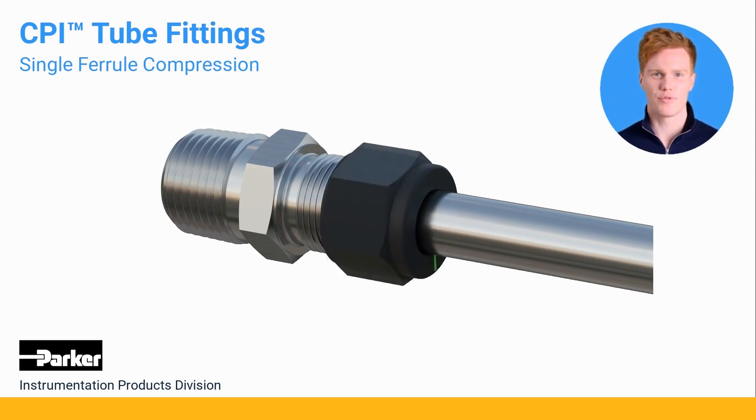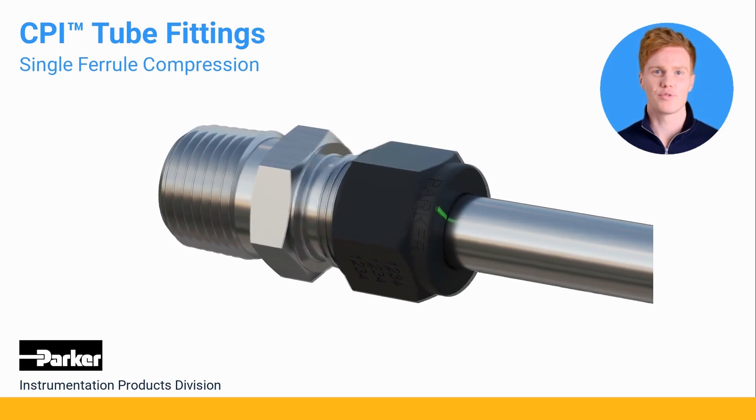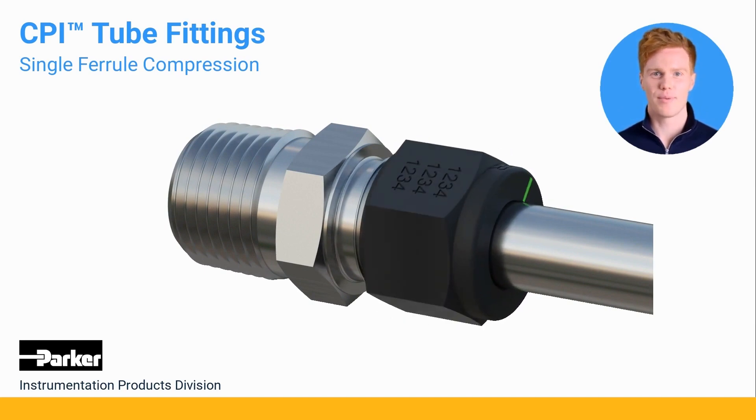To assemble the CPI tube fitting, insert the tube into the fitting body until it comes to a stop. Tighten the molly-coated nut to finger tight. You will then need to use a wrench to tighten the nut one and one-quarter turns, as shown here by the green line. Parker offers a small-bore expert training program to fully certify people using the CPI tube fitting.